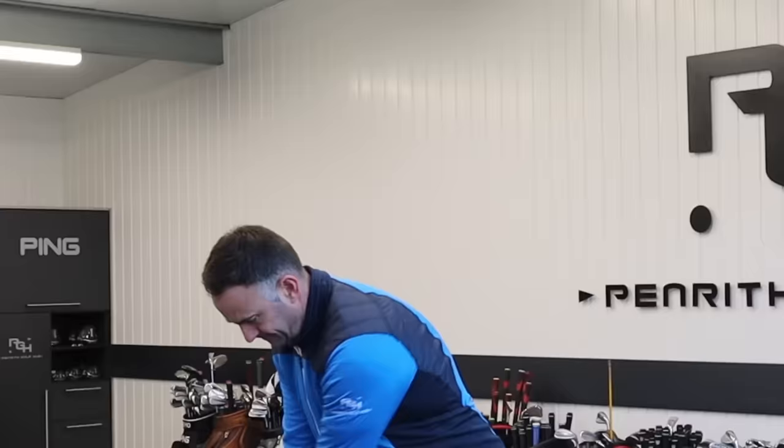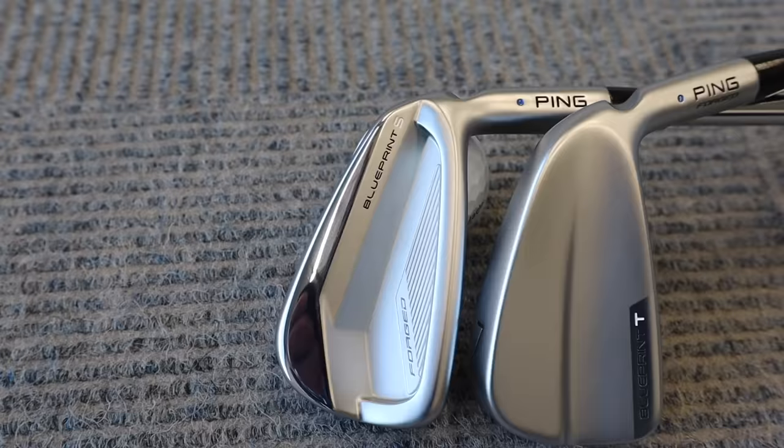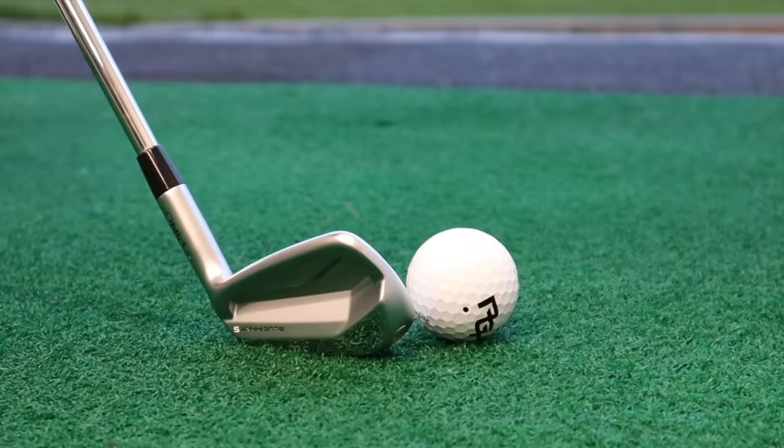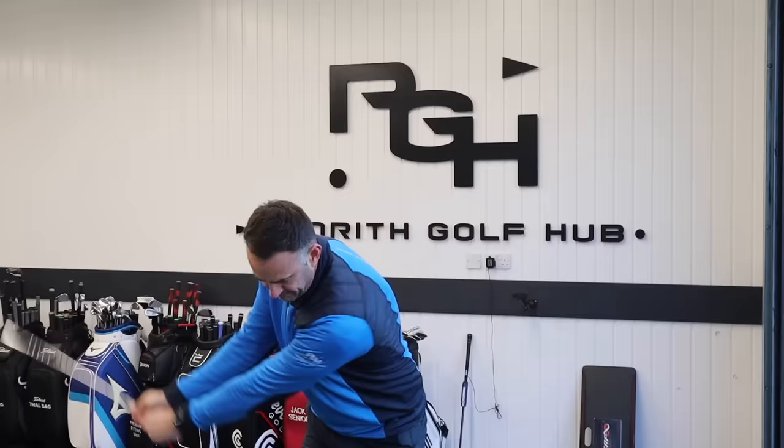Ping have entered the Forge category in style with two new irons. Ping as a brand are very renowned for their cavity back, making the game very much easier, in that player's category side of things. The forging, the smaller headed compact irons, maybe has never been a forefront of what Ping have delivered until now.